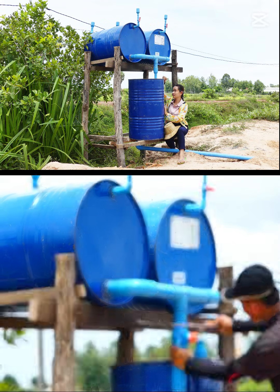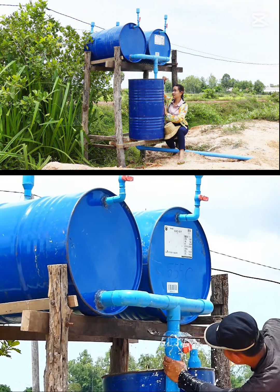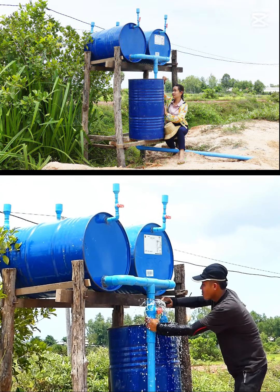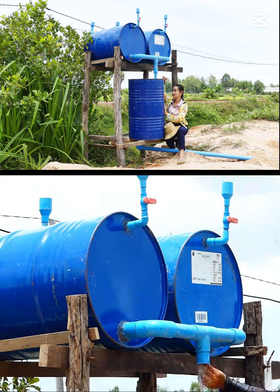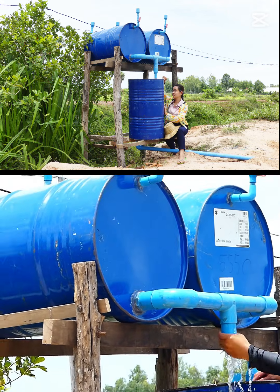We have to cut the pipe and connect it into a new drum. So let's see how it works. Actually the water is still coming out, but now there's some water inside.